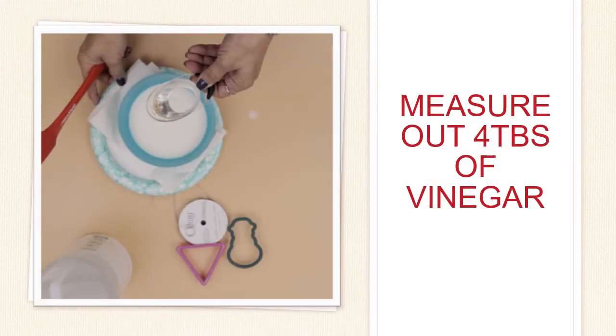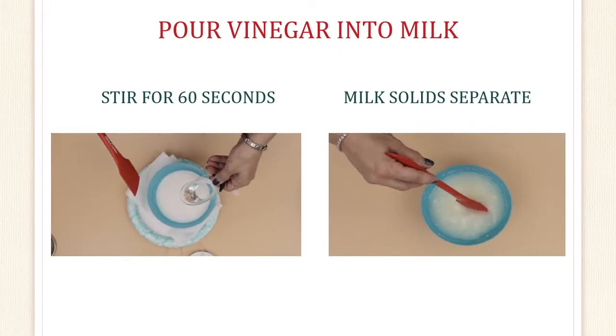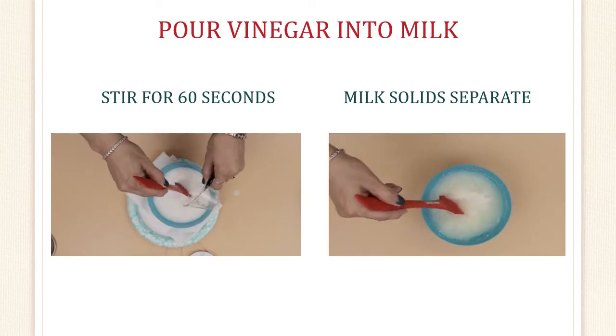Next, we're going to measure out four tablespoons of vinegar. Use your measuring spoon to measure out the four tablespoons that we need. You can do this by filling up the one tablespoon four times, pouring each one into the bowl of warm milk. Pour the vinegar into the milk, start to stir it up, and watch what happens. You should see the milk solids start to separate, and continue stirring for about 60 seconds.